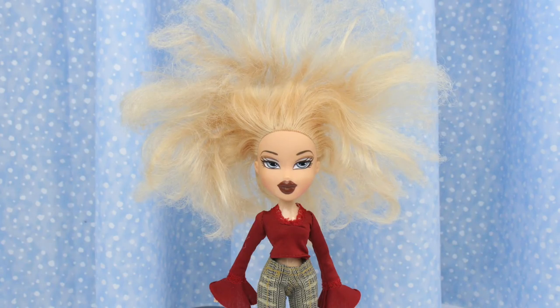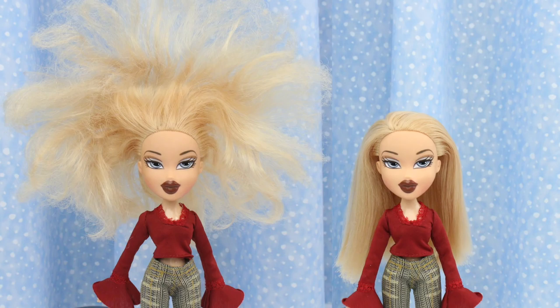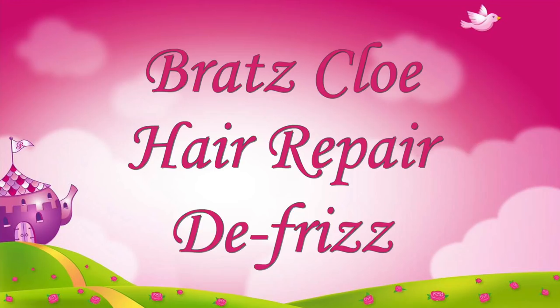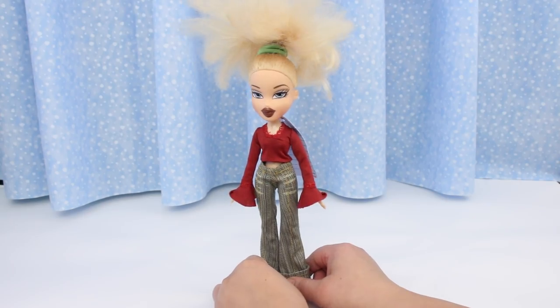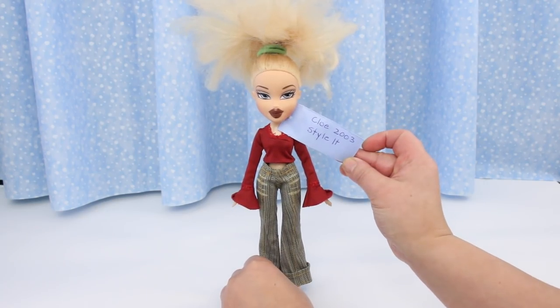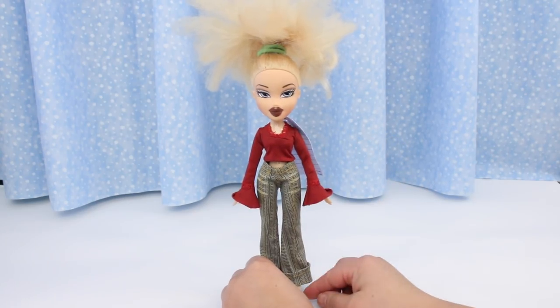Watch me transform Chloe from frizzy to fantastic! I got this Bratz doll from the thrift shop. Our viewers helped us identify this doll as Stylit Chloe from 2003. She's not in the best condition and this is not her original outfit.